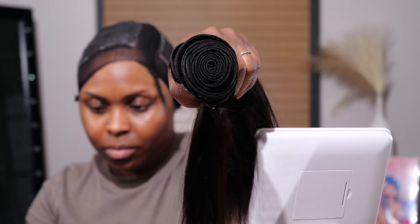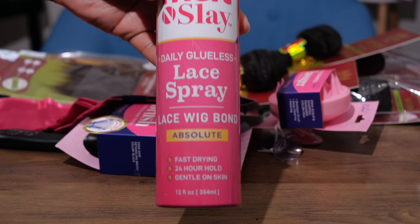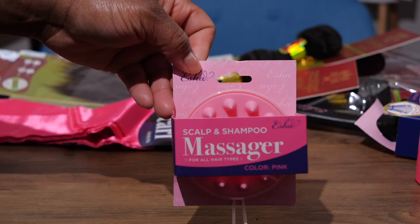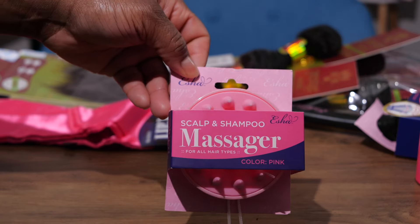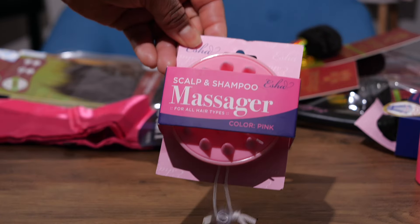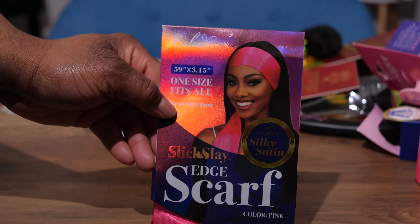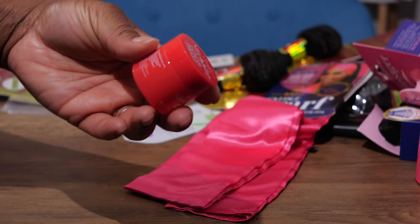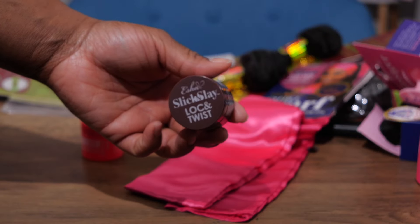They also gave me some goodies: more lace spray from Esha, a detangling brush, a massager for when you wash your hair in the shower — never tried that, wonder how that's gonna go. We also got a nice little silk wrap for your edges and some more of this good stuff that I love so much.